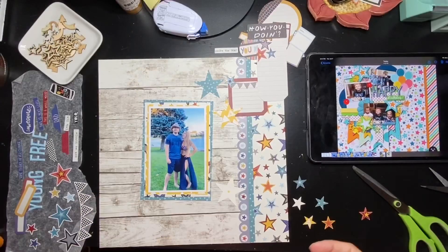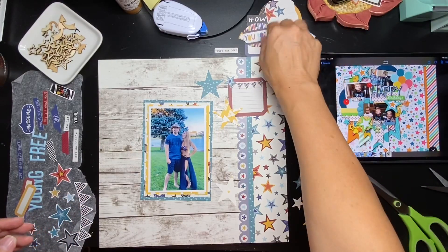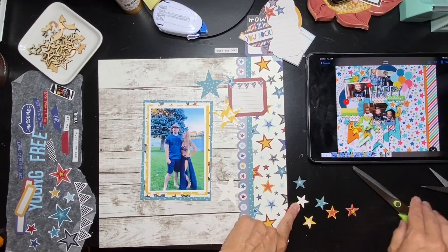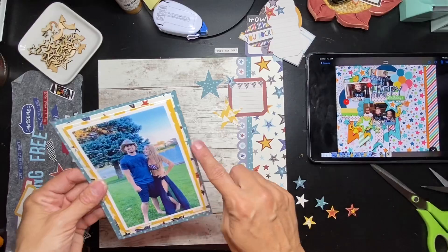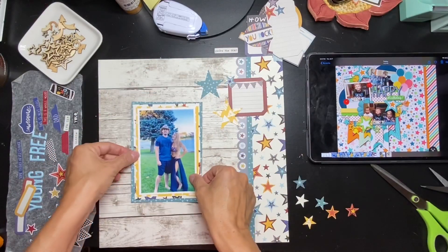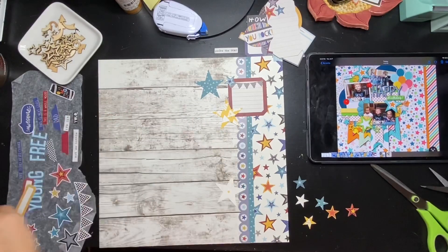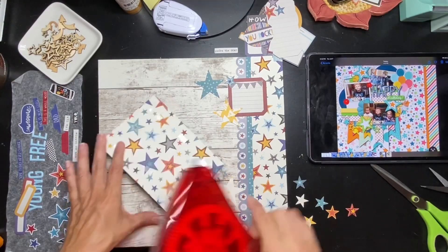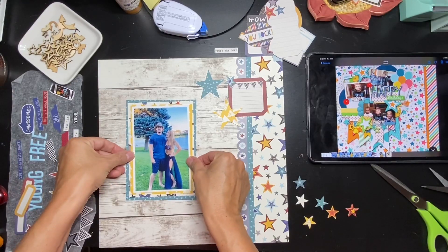I went ahead and pulled all kinds of die cuts that might be able to work. I punched out a bunch of stars out of the paper with a small punch, and I triple-matted my photo — one, two, three — and just placed it on a little bit wonky. That's going to be kind of about there. The idea I have, much like this layout here, is that I'm just going to really, really build it out.